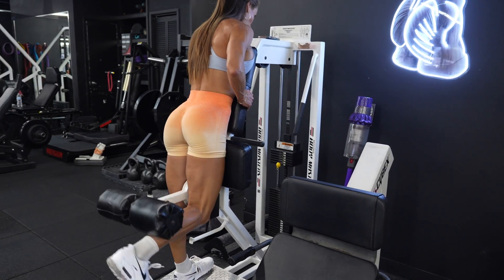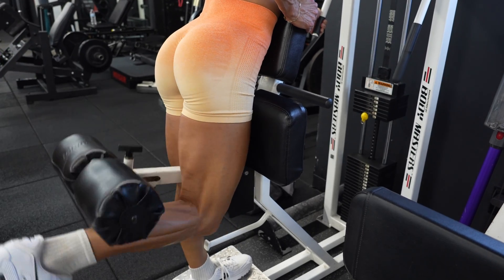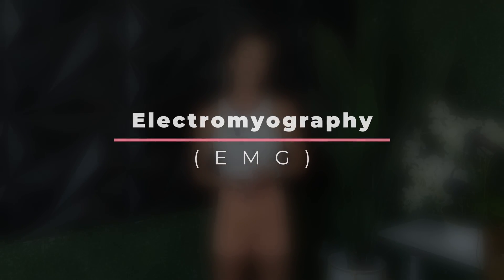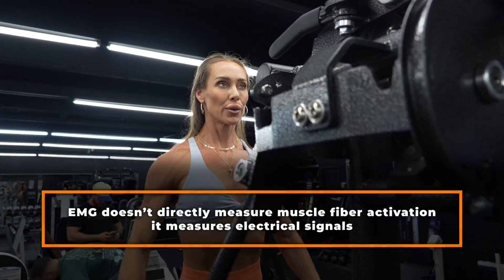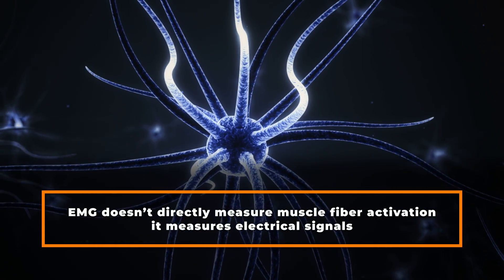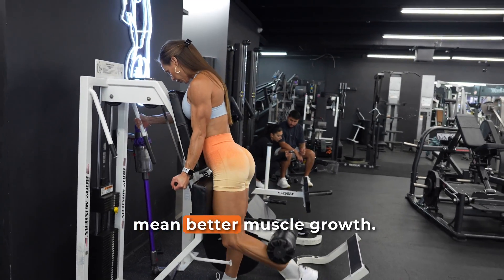The conventional wisdom is pretty clear: lifting heavy weights recruits more muscle fibres, especially those type 2 fibres which are harder to activate but highly responsive to growth. This idea is often backed by research using surface electromyography, or EMG, which shows increased electrical activity during heavier lifts. But here's the catch — EMG doesn't directly measure muscle fibre activation, it measures electrical signals, and more EMG activity doesn't always translate to a more effective hypertrophy stimulus. In other words, a stronger signal doesn't necessarily mean better muscle growth.